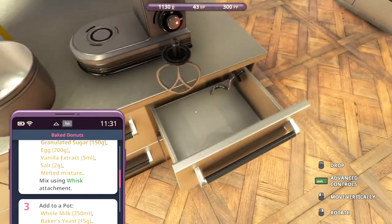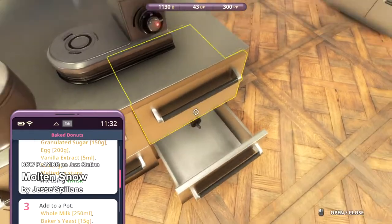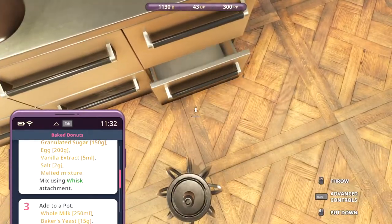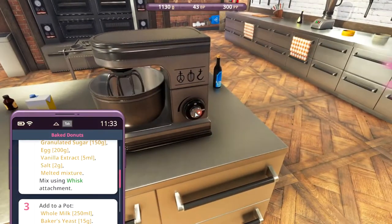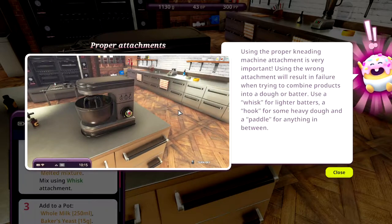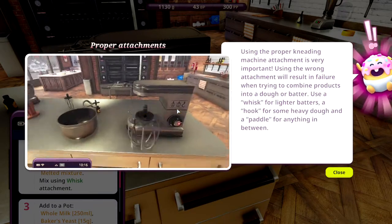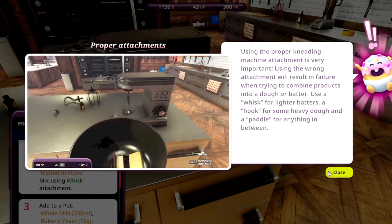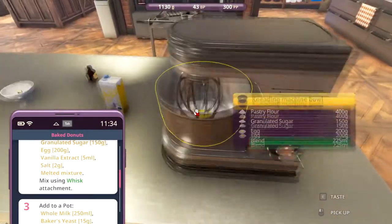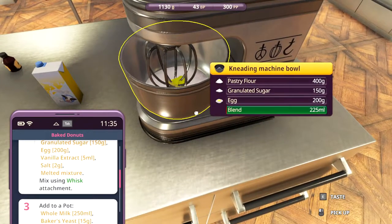Mix using a whisk. Oh, you did get stuck in here, didn't you? Where's the whisk? It's over here. Let's get the whisk in there and mix this. Using the proper kneading machine attachments is very important - using the wrong attachment will result in failure. Use a whisk for lighter batter, a hook for heavy dough, and a paddle for anything between. But it said a whisk, didn't it? Mix using whisk attachment.